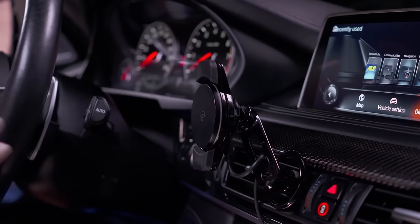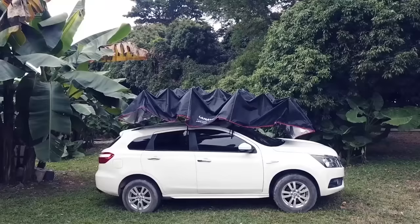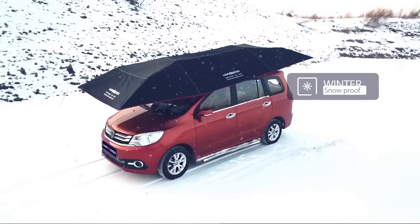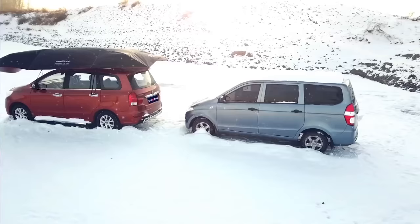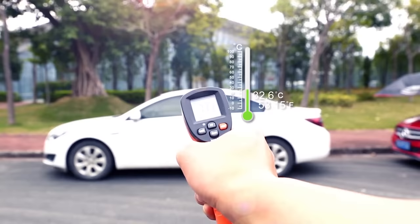LandMoto Pro 4 Season Automatic Car Tent. For a lot of people, a car is the perfect means of transportation, for it is personal, private and weatherproof. Whether it is raining, snowing or scorching hot on the outside, being inside the car keeps you comfortable on the go. LandMoto has proposed an idea that the car too needs protection of its own, hence the 4 Season Car Tent.